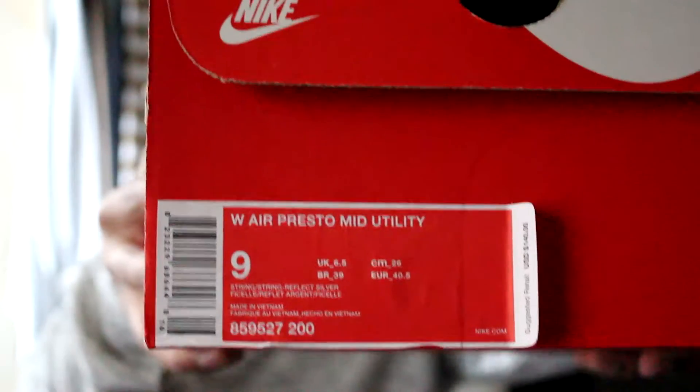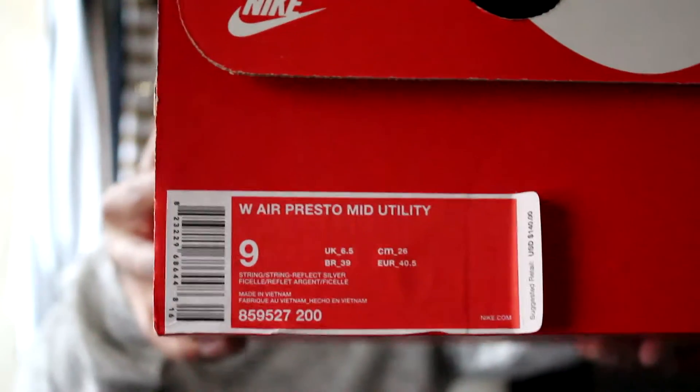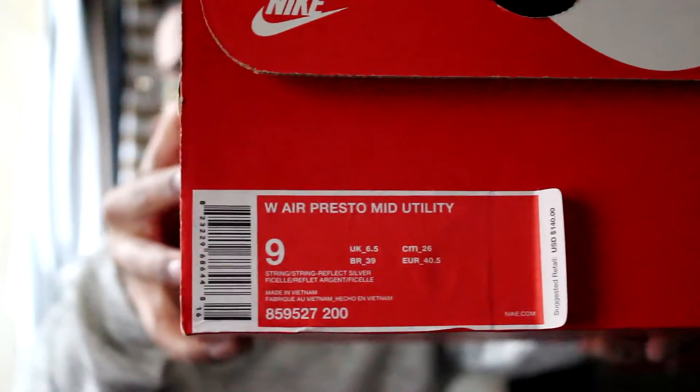As you can see on the tag, it's a size 9 in women, so basically it's a seven and a half in men. It's a Nike Presto Mid Utility. I like the original color scheme of the Presto — I've never got a pair before.